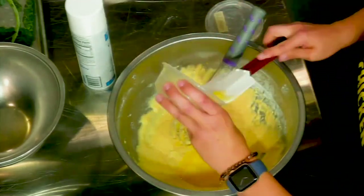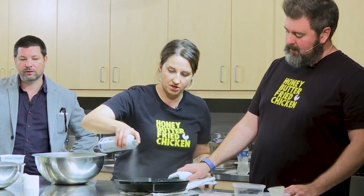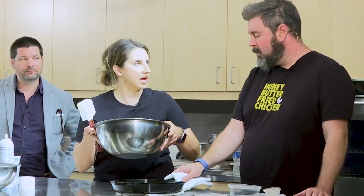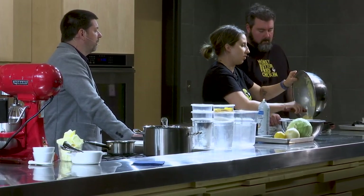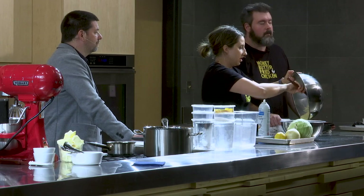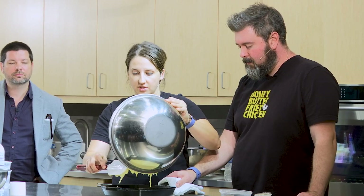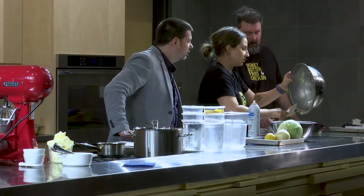We're gonna spray it pretty well with pan spray because we really, really, really don't want it to stick — be generous. As soon as you pour it in the pan, it starts to bake, which gives it that nice lift. We put a little baking powder in it, and it'll give a nice lift. I can already see the batter starting to go. Yeah, and it caramelizes almost immediately — that's how you get the nice crust.